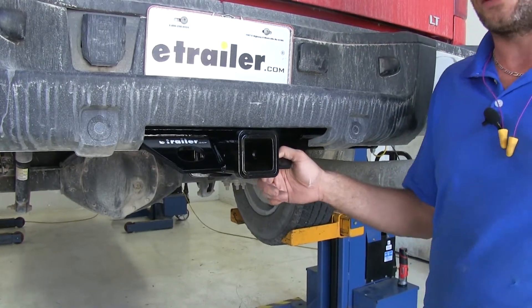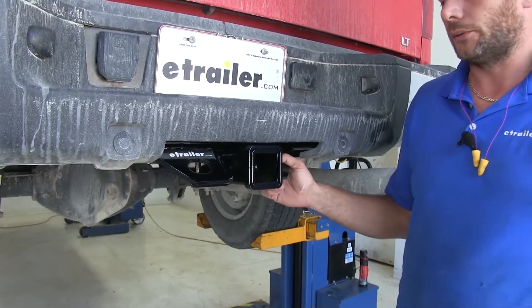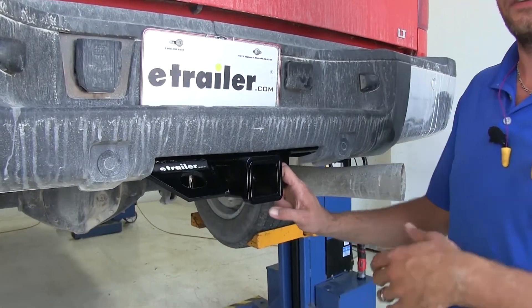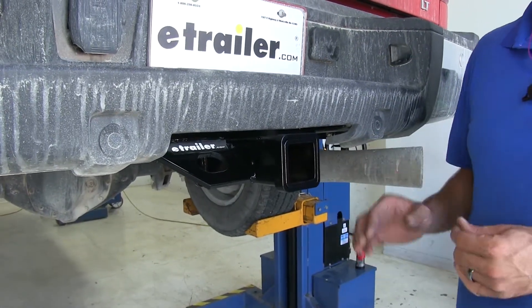When you've got a big trailer and big equipment, we need to get it from point A to point B — it's going to be a great solution. It's going to use a 5/8 inch diameter pinhole, so we can use Class 3, Class 4, or Class 5 accessories. You just want to make sure the weight rating is appropriate for the weight you intend to haul.